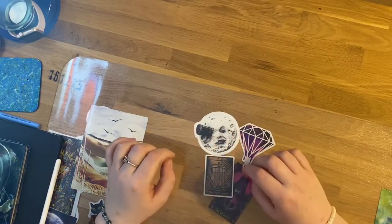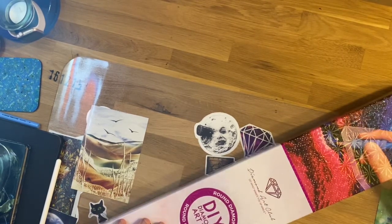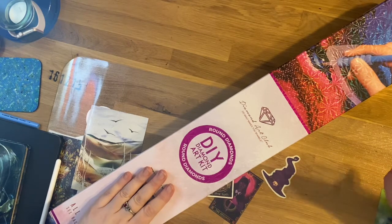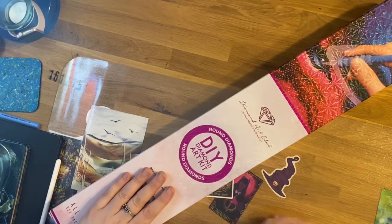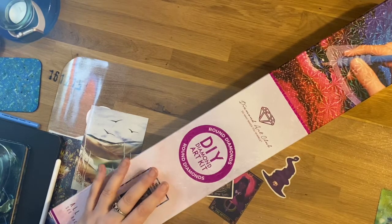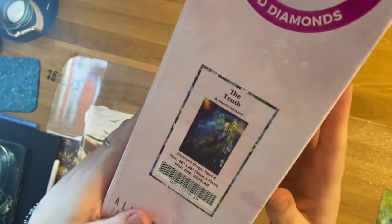Hi guys, welcome to The Crafty Witch UK and today we're going to be unboxing a Diamond Art Club kit. This is one I was so excited to get and my daughter has the sort of pairing of this one which she's working on at the moment, so hopefully once they're both done we'll be able to hang them side by side. We can see this is a round kit and it is 51 by 71. This is The Tenth Doctor by Mandy Manzano.